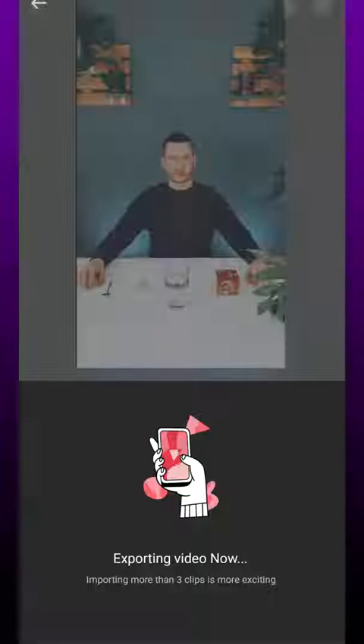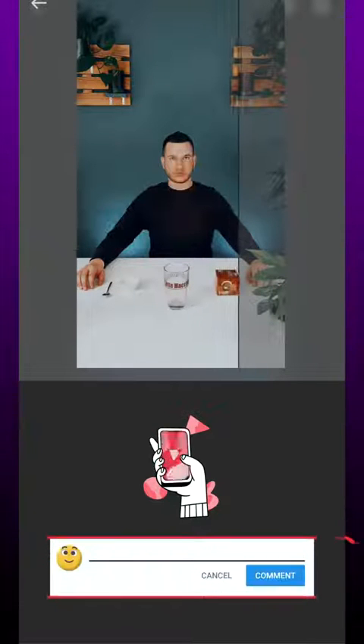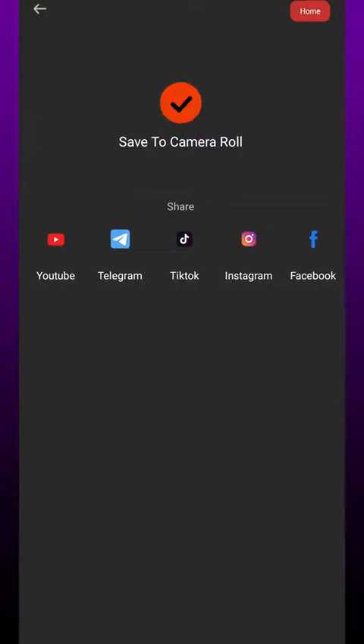That's it. Now just export and share on your social media. Please like the video and write in the comments what you want the tutorial about next. And here the final result.